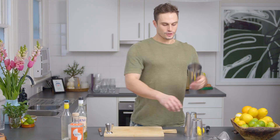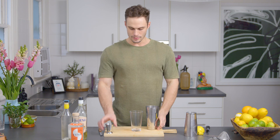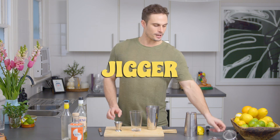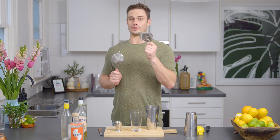To make it, we're gonna use our standard shaking equipment. We're gonna need a Boston glass, we're gonna need a shaker, we're gonna need our jigger, we're gonna need a fine tea strainer, and we are gonna need a Hawthorne strainer.